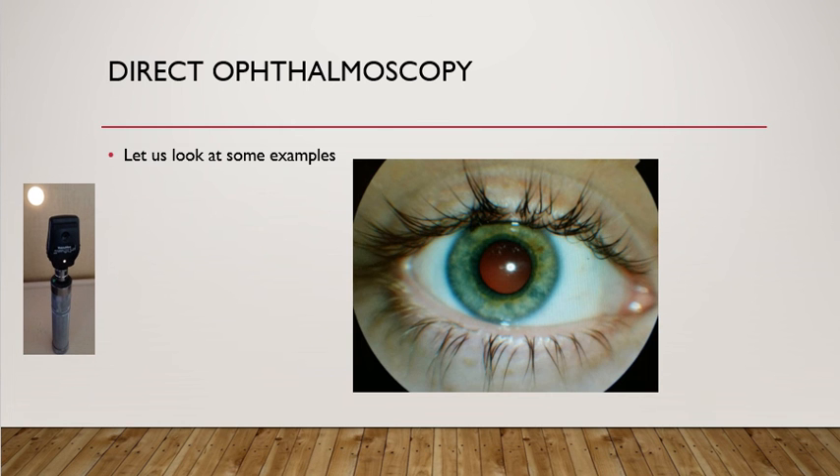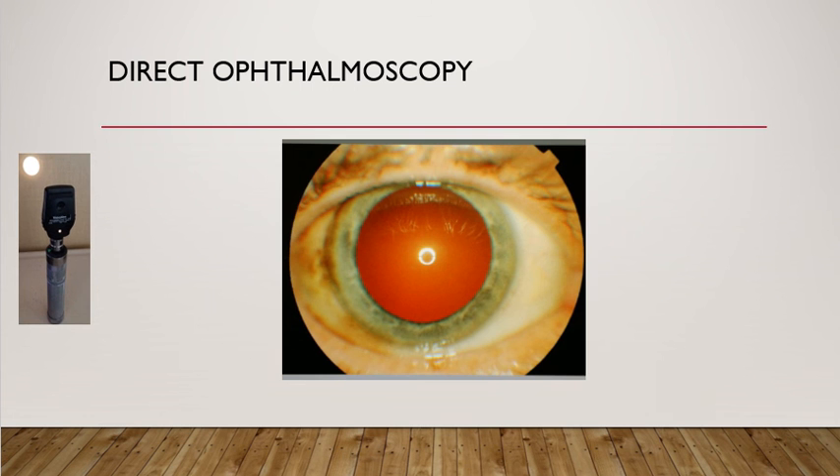Let us look at some images. The image we see at the moment is the red glow that you should be able to see when you shine the light from the ophthalmoscope onto the eye from about one meter distance. This is the red glow you should see — obviously the pupil in this image is dilated well.